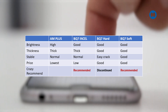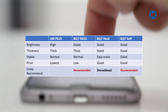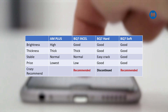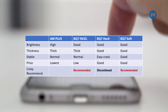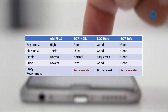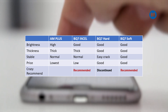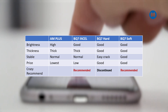Regarding price: in-cell means LCD technology, so the price is much lower than OLED. AM Plus aftermarket is the lowest, PQ7 in-cell is also low. PQ Hard is a very good price on the market right now. PQ Soft is the highest price, but if you buy from CrazyParts, the price has come down very close to the PQ Hard. If you ask what display we recommend, we go for the PQ7 Soft.